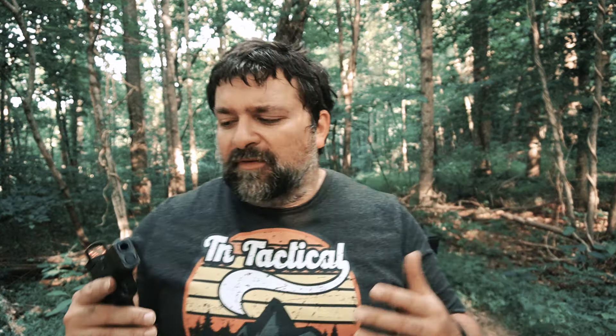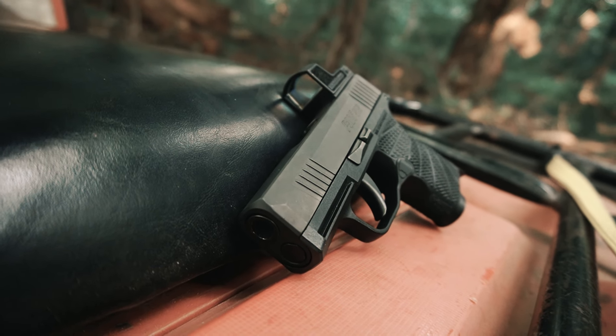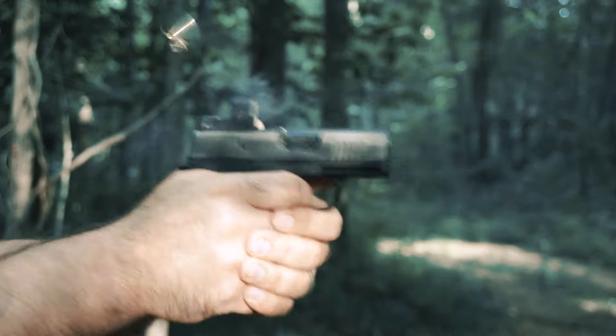As far as performance goes, the accuracy you get from such a small handgun is pretty awesome. For performance of such a small package, I'd probably give it a 7 out of 10. Could it be better? Sure. This is like a basic version of the P365 — there's no built-in compass, none of the other bells and whistles you see nowadays.